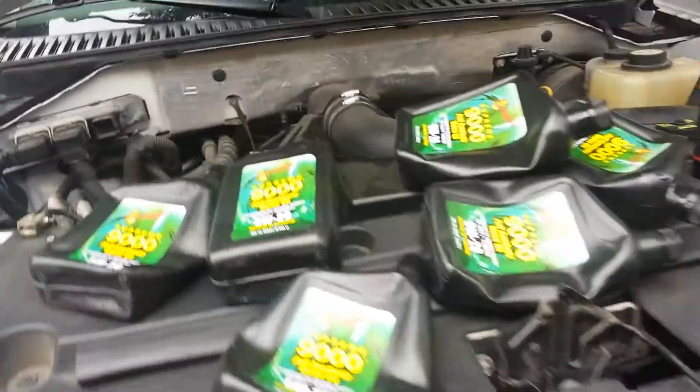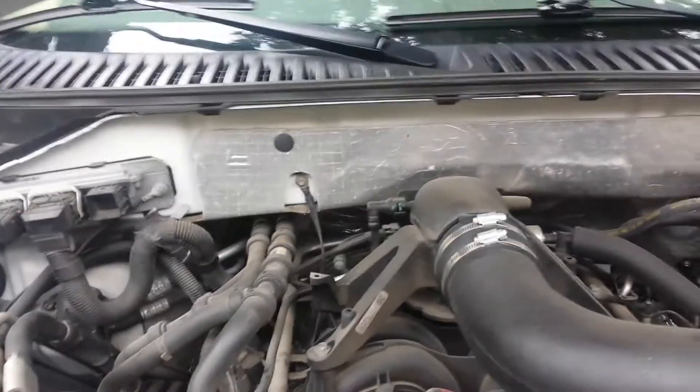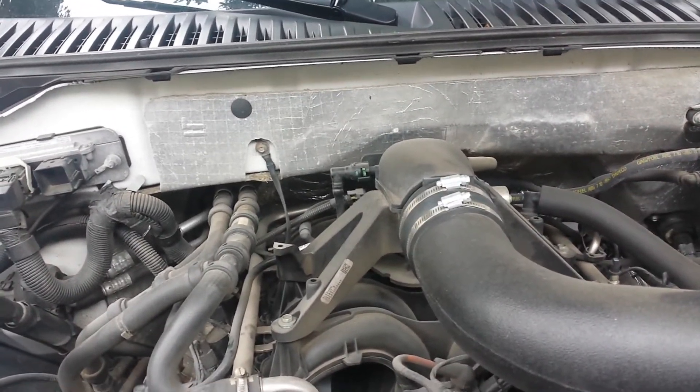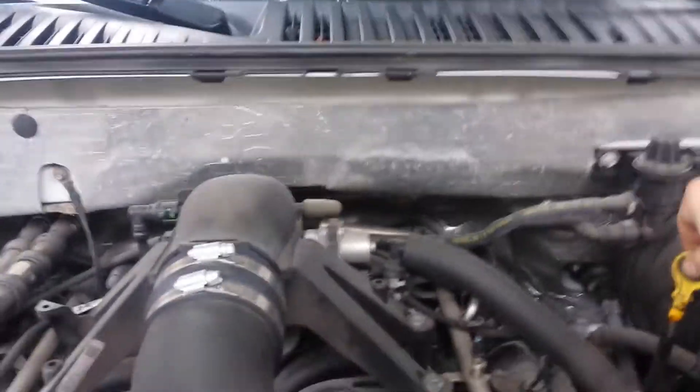Six quarts later. Some guys say you could turn it on and check the level, but I don't think you get a real accurate reading until you actually get everything really nice and warmed up. So if you go somewhere or go to work and it's warmed up, do a check on it. I added six quarts — shouldn't need to really check it right away. Just make sure to pop the oil cap back down before I forget.